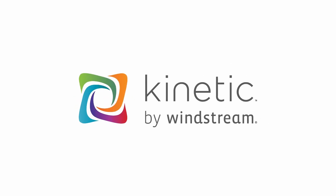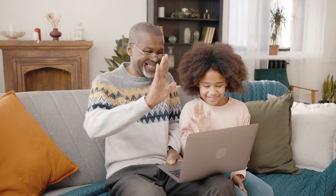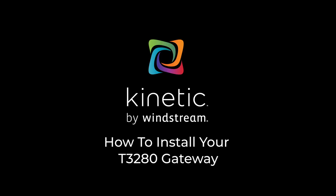Welcome to Kinetic. We are so happy to have you as our customer. This guide will assist you with installing your brand new Kinetic Wi-Fi gateway. You may know the gateway as a modem. Follow these steps to connect your T3280 gateway to your internet connection.